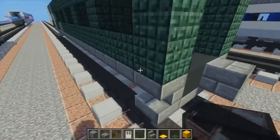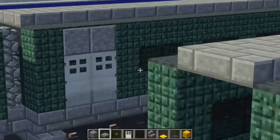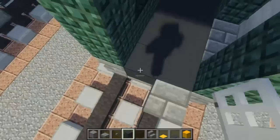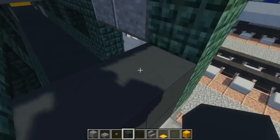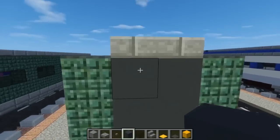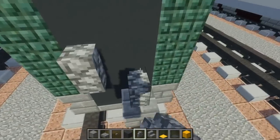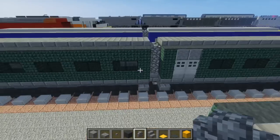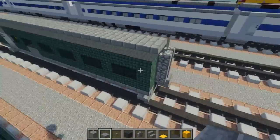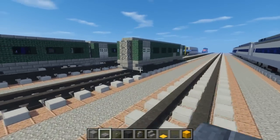Now let's add the gangway that connects the two cars together. This is a DMU — I'm not actually sure how to classify it exactly since it's like a bus on wheels, but I think it is diesel. Fill in with gray concrete and add a two-by-three cobblestone wall acting as the gangway on the other side. Then add a stone brick slab on this side.